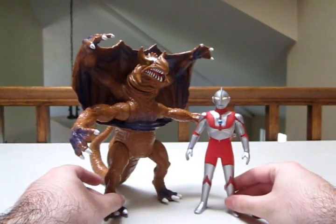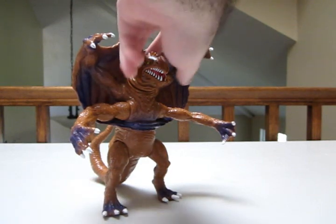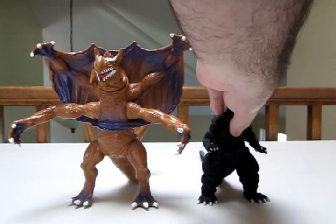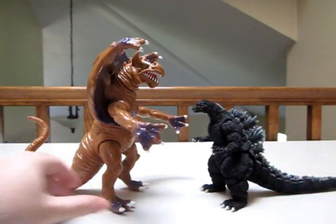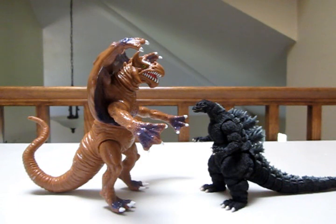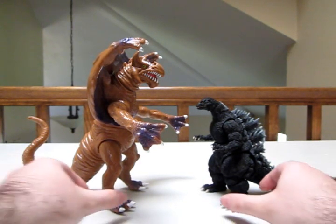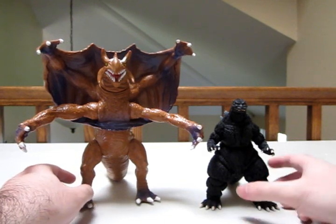Pretty neat figure. I like the sizing on this guy. In case you don't have Ultraman, here is a Godzilla figure, as I'm sure everyone has by now. As you can see, he just completely dwarfs Godzilla — it's just crazy. So if you're digging the figure for the size, this is how big it is. Pretty large, and it takes up a lot of space. But that's kind of the appeal — they're gigantic.